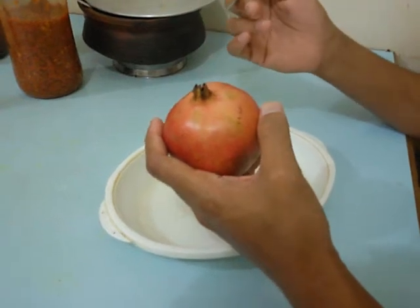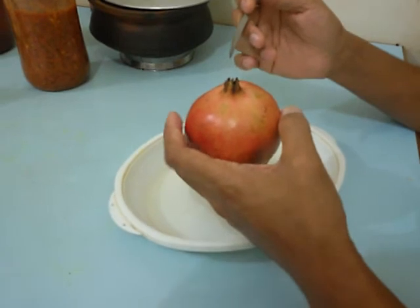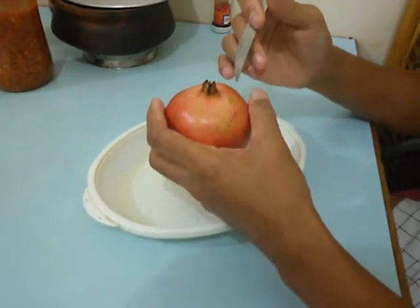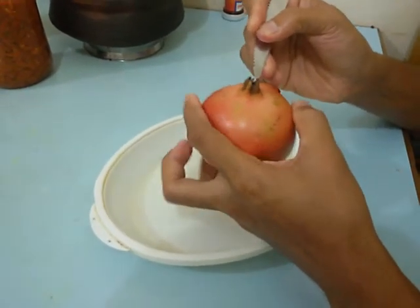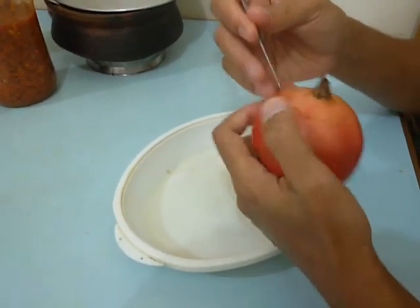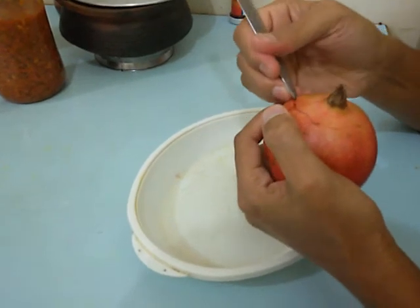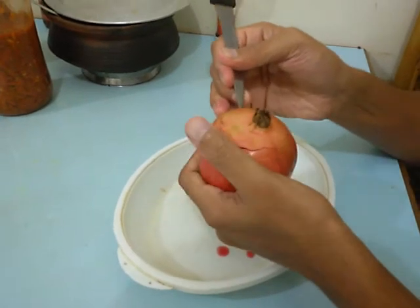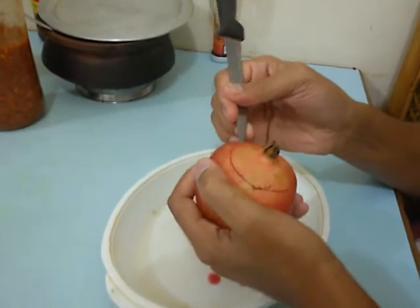This is a pomegranate. In this video, you will see the inner part of the pomegranate. First, using a knife, we cut out the outer part of the pomegranate.